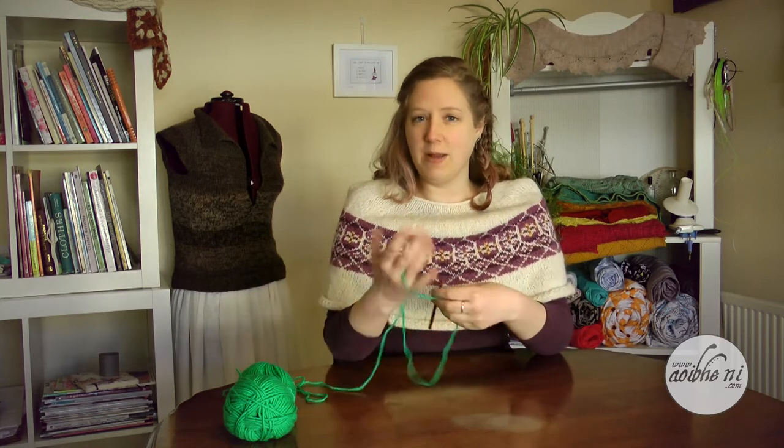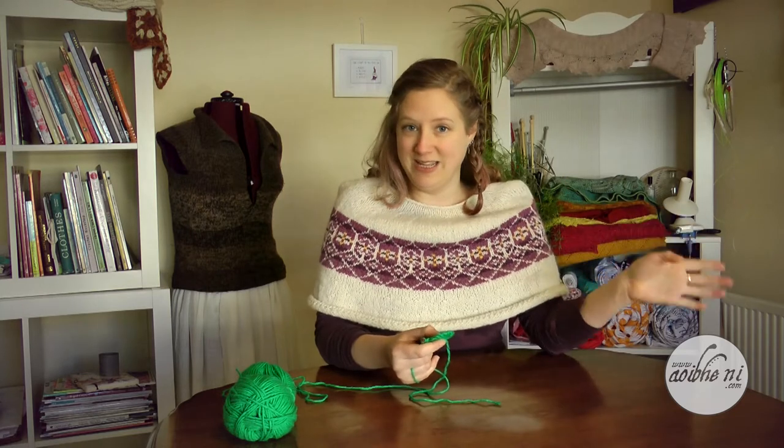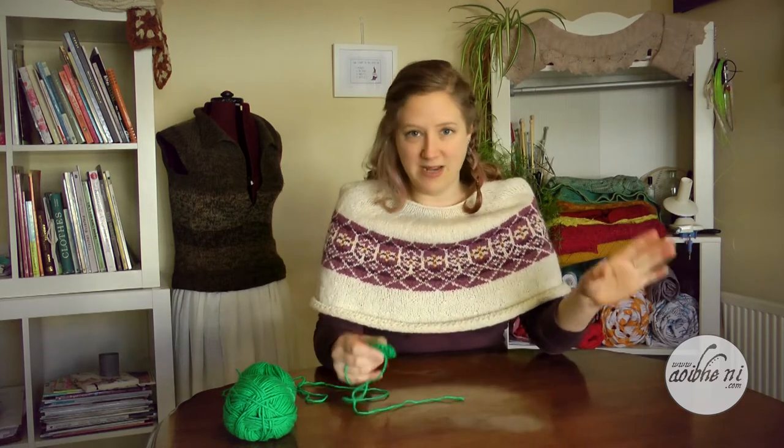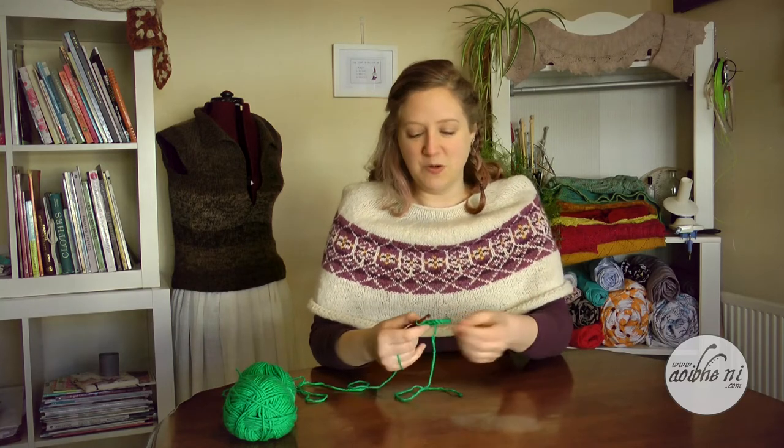This stitch is called Crab Stitch in Ireland, Reverse Double Crochet in the UK, and Reverse Single Crochet in the US. I'm sure there are many other names for it as well, but the stitch itself is the same, so that's what we're going to focus on here today.